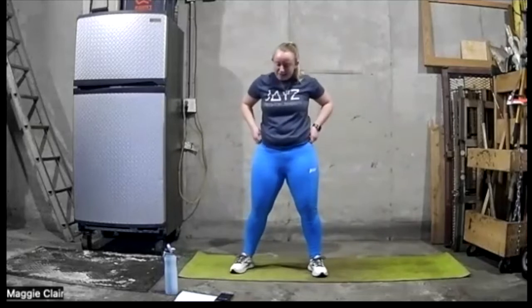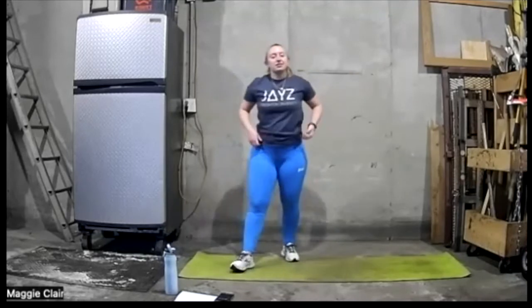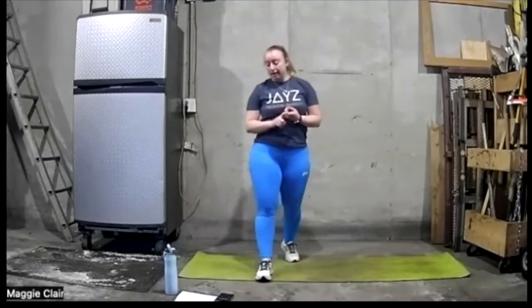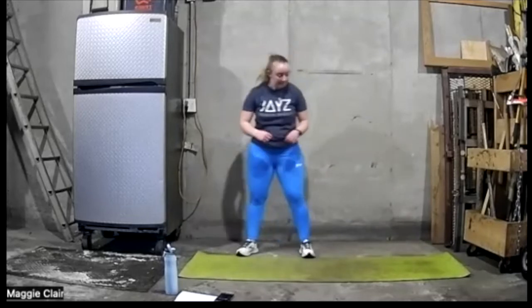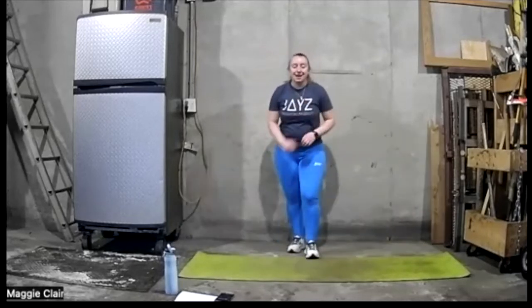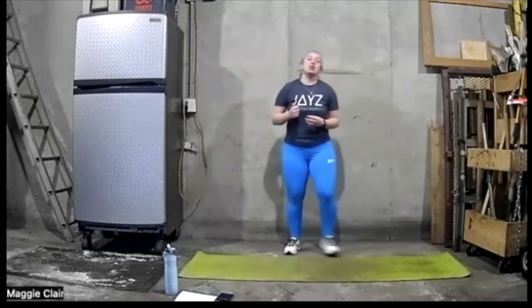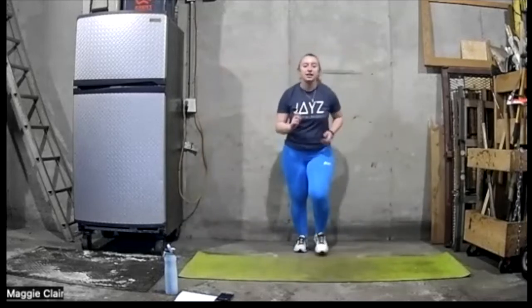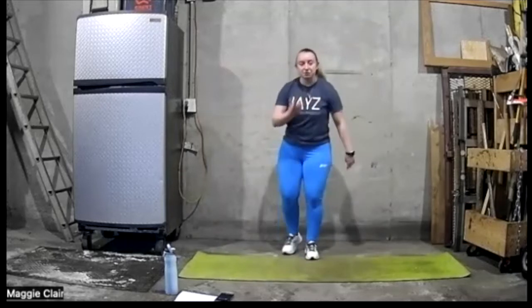Good job — we're going to take a 30-second rest, then go on to our next circuit. Our next circuit is going to include quick in-and-out feet, just like you're going through a ladder — two feet in, two feet out. If you want to change it up, you can go down your mat, or you can just stand in place going in and out. This time we want to try to get as quick as we can.